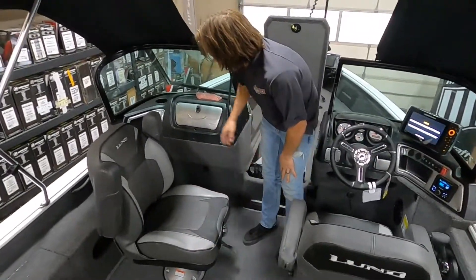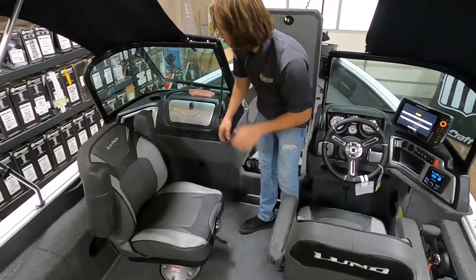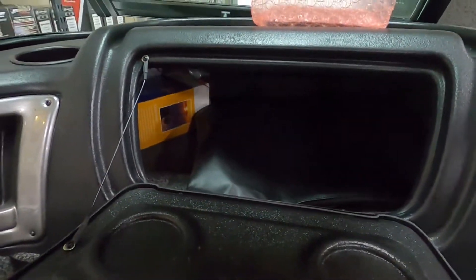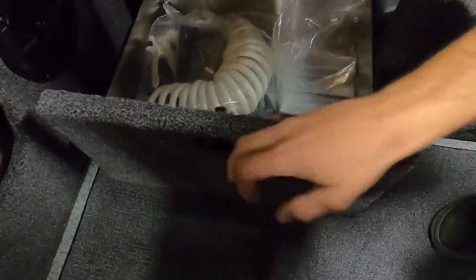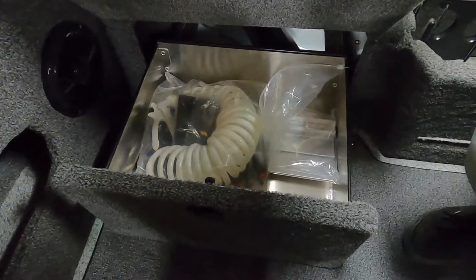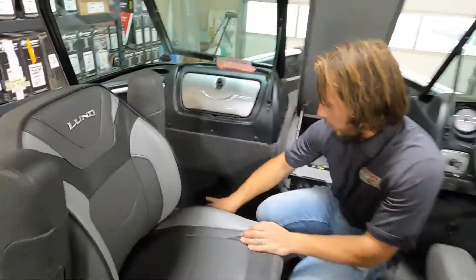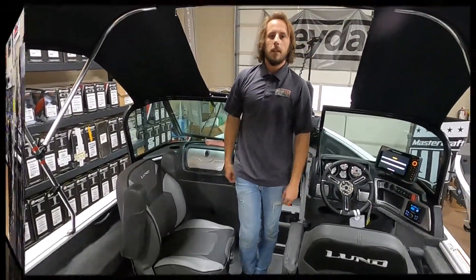Last thing on the cockpit: the glove box and under-console drawers. We've got under-console drawers on both port and starboard side. There's one deep lockable glove box to keep your valuables secure. The under-console drawers are an option I want in every single boat — great for plano box storage or anything else. They lock, so your valuables are safe, and they're a storage option you've got to have as long as your legs aren't too long to hit them.